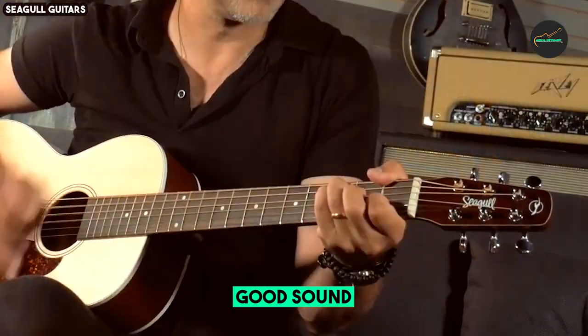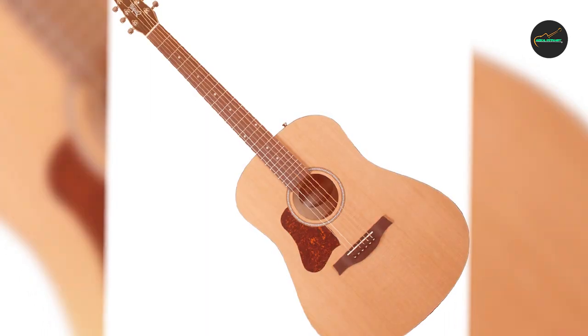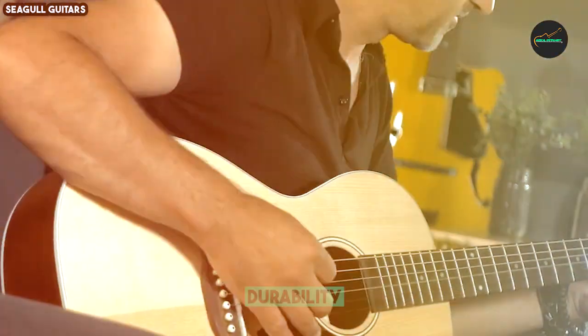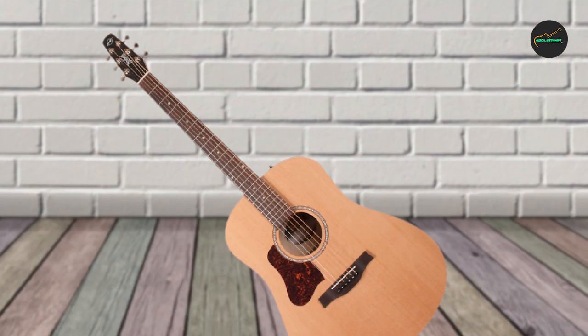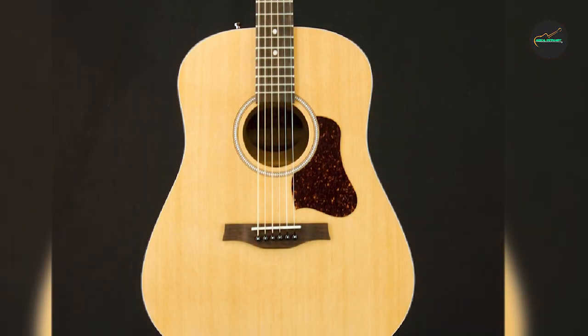Cons: some players find the sound to be too warm and mellow, and the guitar can be a bit heavy. Overall, the Seagull S6 Original Presys LH Natural is a great guitar for left-handed guitarists of all levels — well-built, sounds great, and affordable. If you are looking for a versatile acoustic electric guitar, the S6 Original is a great option to consider.